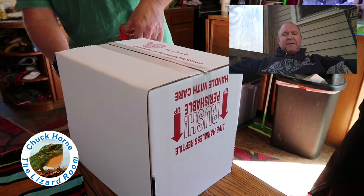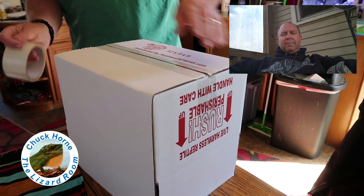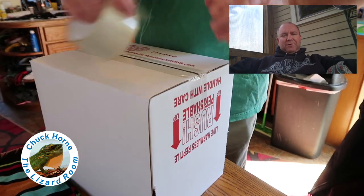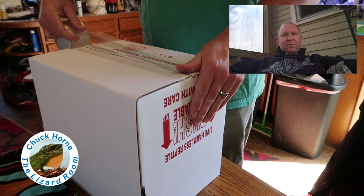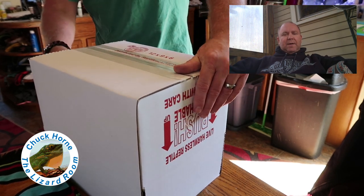I'm a bit anal about these boxes — I want to make sure they're secure, so I use quite a bit of tape, probably more than what's recommended, but that's okay.